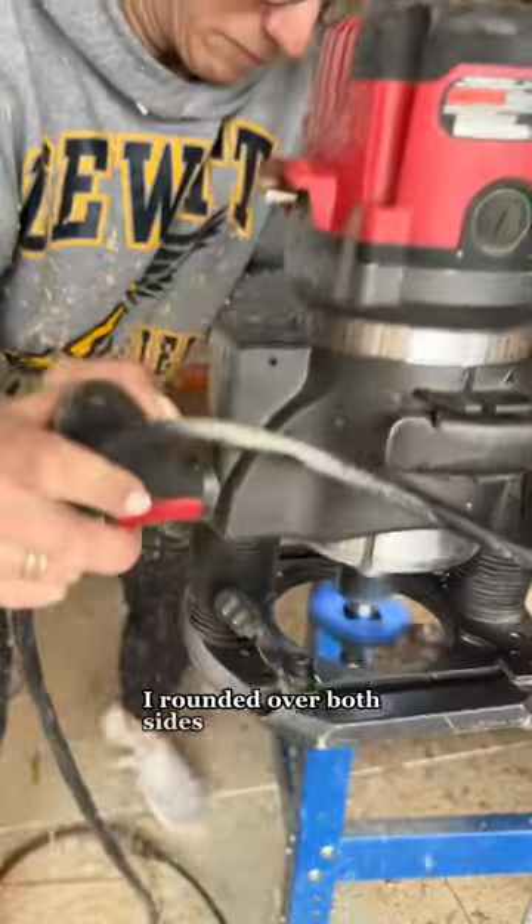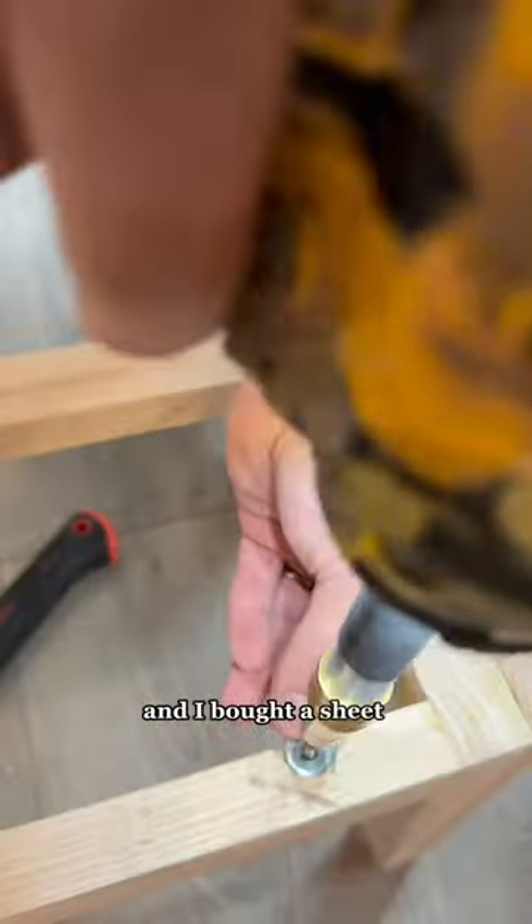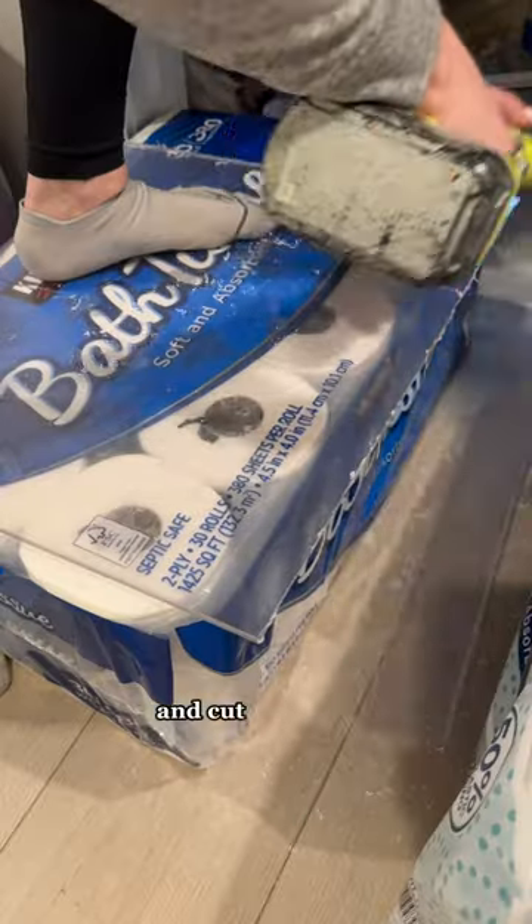I rounded over both sides to give a softer look, and I bought a sheet of acrylic for $65 and cut it with my oscillating saw.